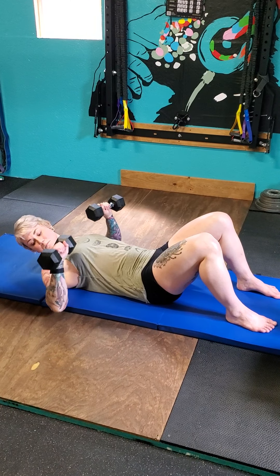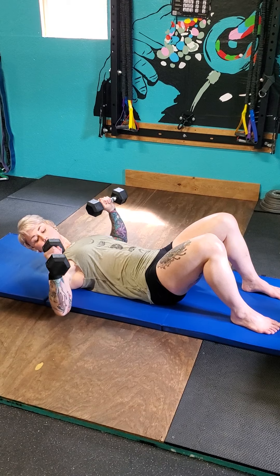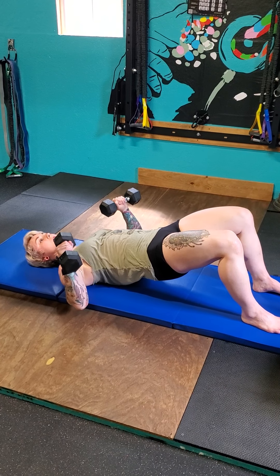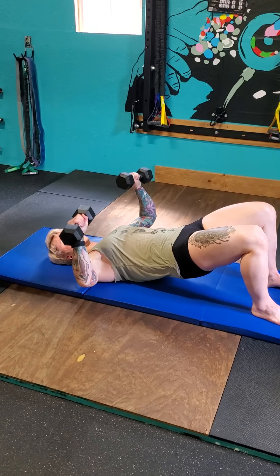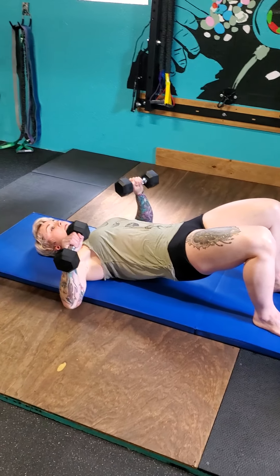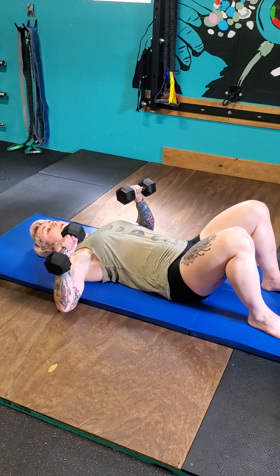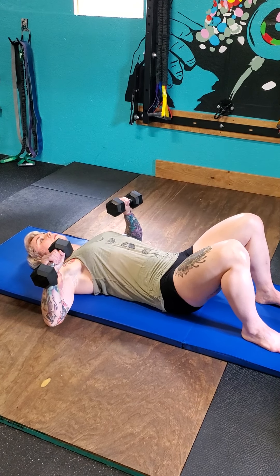Grab your dumbbells. Angle your hands about 45 degrees out - it's a little easier on your shoulders. Bridge your hips up, take a deep breath in, quick breath out to engage your core, lift your hips, and drive your shoulders down and back. Squeeze shoulder blades together while holding the bridge and do a press - bring it up in line with your eyes, then back down to the chest, almost making a triangle shape. Bring hips down, that's one rep. Keep your glutes on and core on throughout.